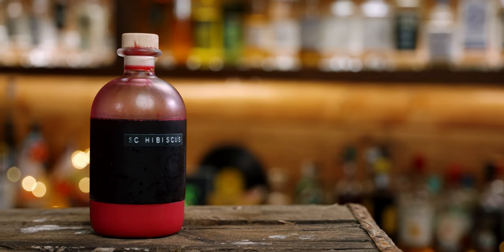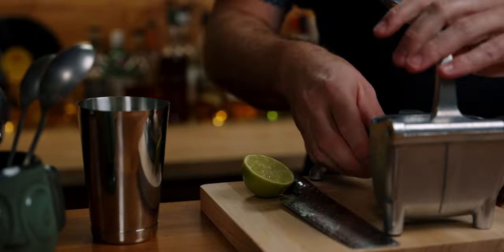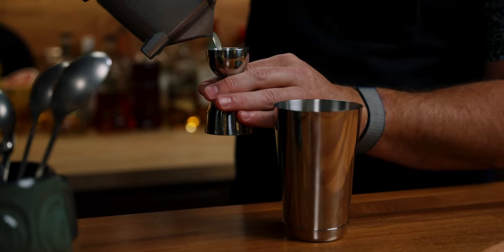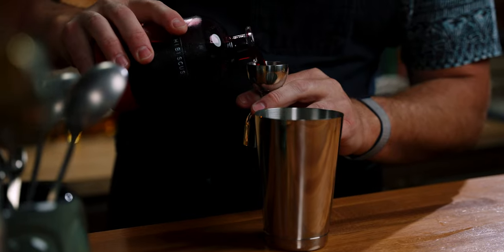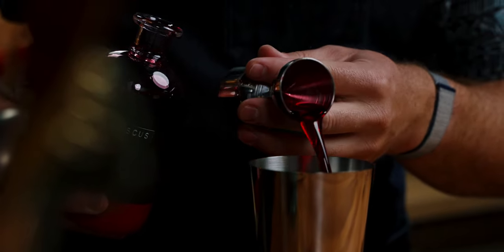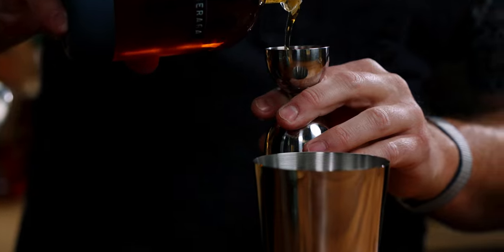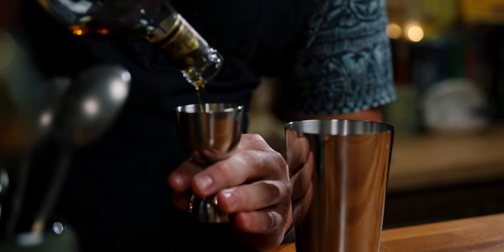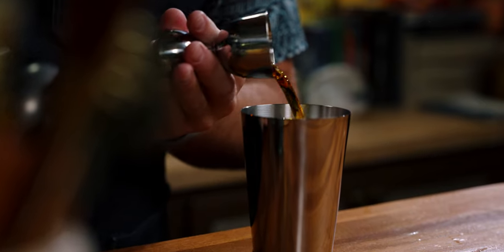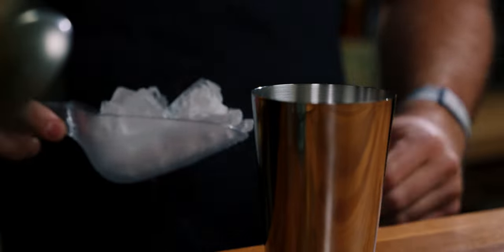Now for the Hibiscus Rum Punch you'll need club soda, lime juice, our hibiscus liqueur, demerara syrup, and half an ounce of a blended aged rum from Jamaica. Start by building this in your small shaker tin by adding in half an ounce of fresh lime juice, one ounce of hibiscus liqueur, a third of an ounce of demerara syrup, and one and a half ounces of the Jamaican rum — like an Appleton 12.